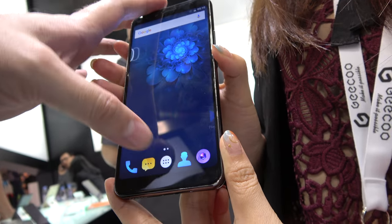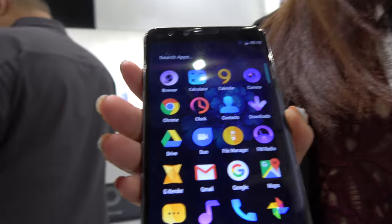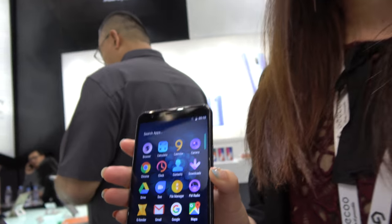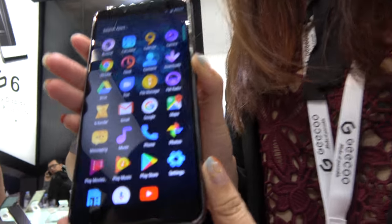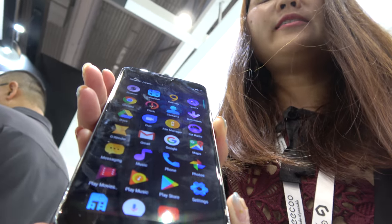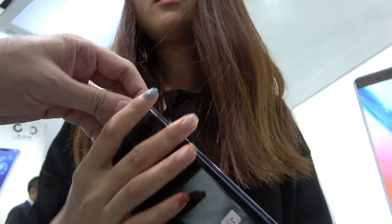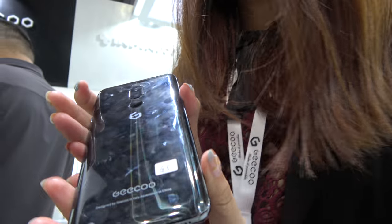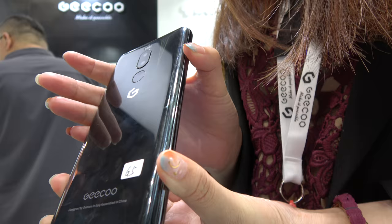How big is the screen? It's 5.99, so like 6 inch HD+. And this is using the MT6750? Yes, octa-core. And very good price, no? It's around $99. For how many pieces — how many order MOQ? The MOQ is 500. 500 MOQ, $99.